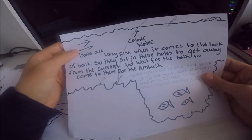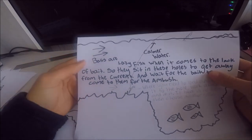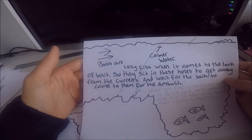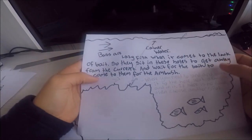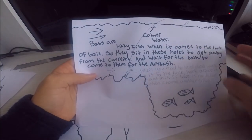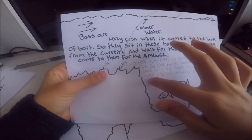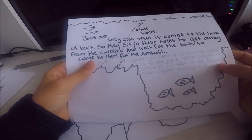Once you've found the hole, with the current going one direction you cast forward. Bass are really lazy fish when bait is scarce, so they sit in these holes to get away from the current and wait for bait to come to them for the ambush. You'll normally see calm water where the hole is, surrounded by moving water. When you cast, you want to hit the very front of the hole — not right into it — because the jig might drift past. Once you hit the zone, jig it and let your bait fall down. On the drop is normally when the bass hit it, so be ready.